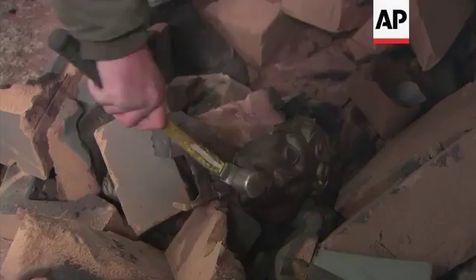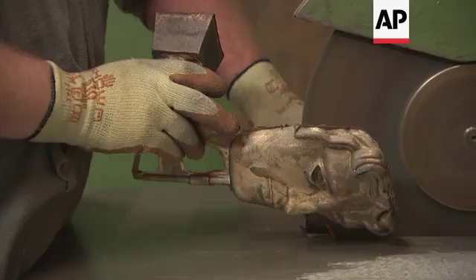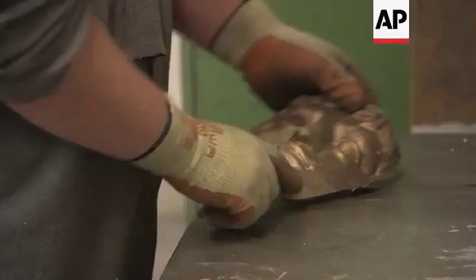After the metal solidifies we knock the molds out, take the mask down into the fettling shop where we cut all the runners and feeders off, and then after that it gets cleaned up and polished.